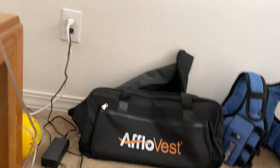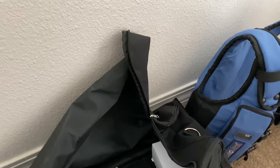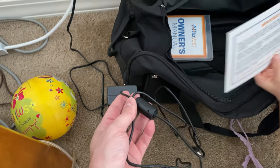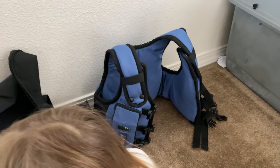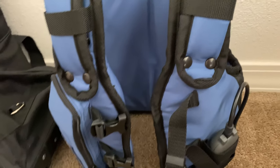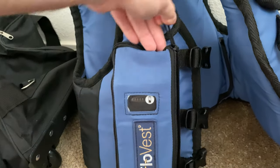Let's show everybody first off what it comes with. Your instruction manual is going to be on a thumb drive — there's a thumb drive in there. It tells you to make sure you charge the vest. It comes with a wall charger to charge it. The vest itself is adjustable, and there are requirements for how tall you have to be for sizing before you get the vest. That's on the Aflo Vest website — I will put a link in the description below.